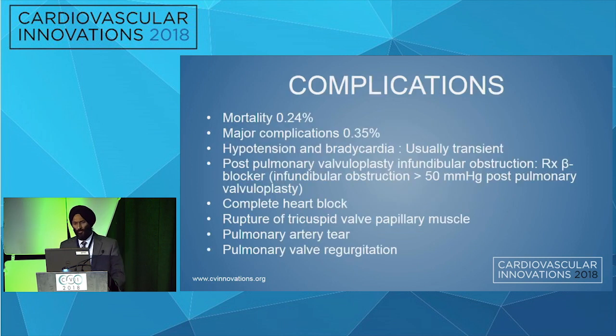It's a pretty safe procedure: mortality is 0.24% and major complication rate is 0.35%. The main thing to watch out for is post-pulmonary valvoplasty infundibular obstruction, which can be treated with beta blockers and generally an esmolol drip. Other complications include complete heart block, rupture of the tricuspid valve papillary muscle, pulmonary artery tear, and long-term pulmonary valve regurgitation.